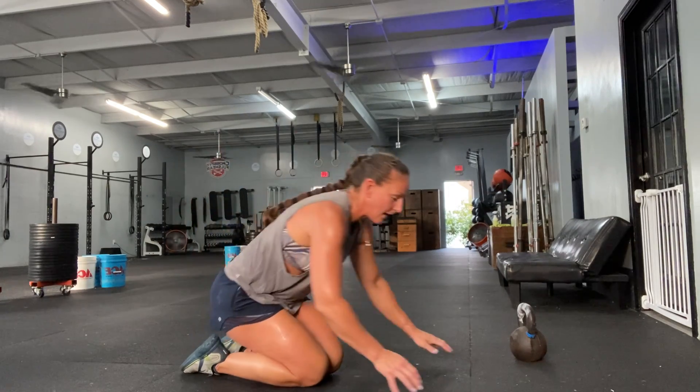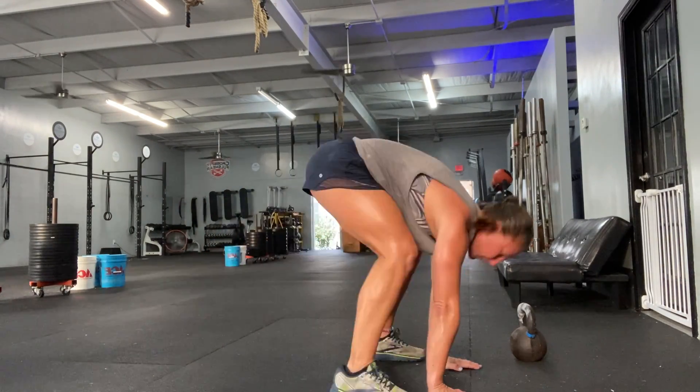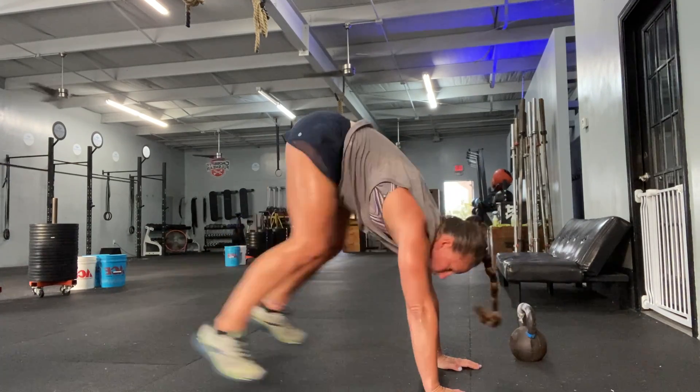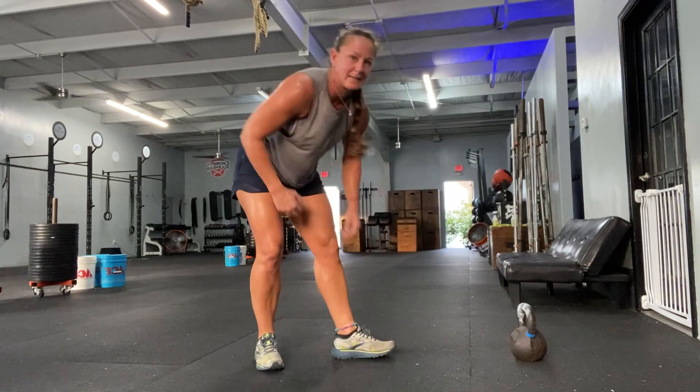Toes to hands — we're gonna start in a push-up position and bring our feet in as high as we can, back to a plank: two, three, four. Do that until you get to 50.